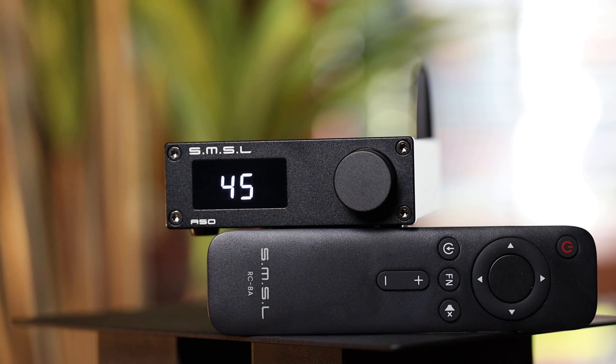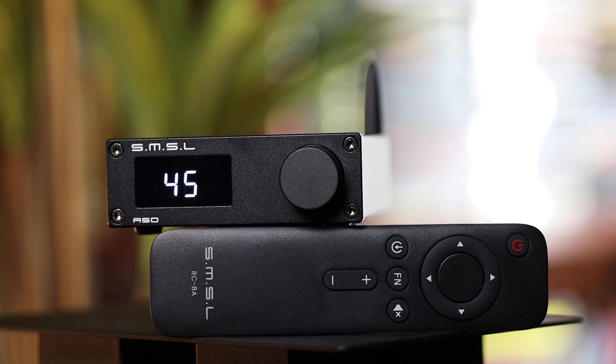SMSL excels at a couple of things for certain: getting screens on products and providing remotes. They never seem to struggle with this, yet it's something that a lot of their competitors still haven't picked up on. The screen gives the A50 a leg up on the competition as far as a polished finish — it just looks a little more put together.